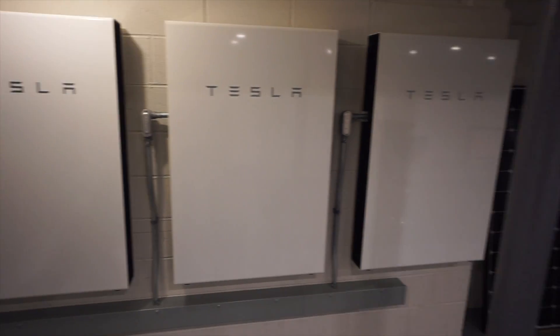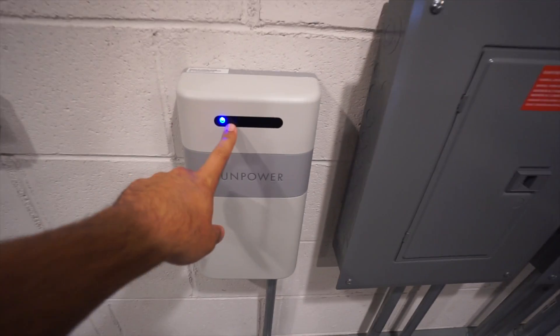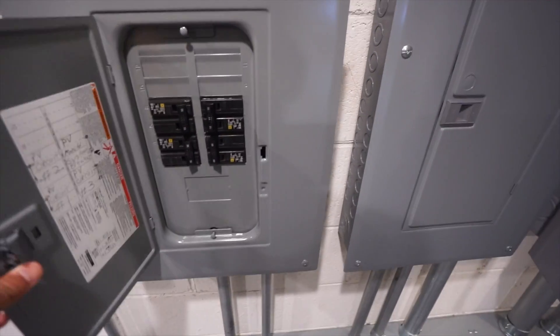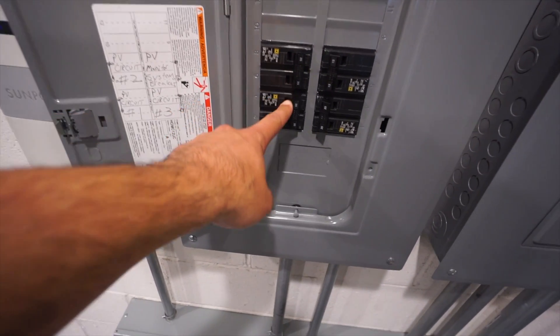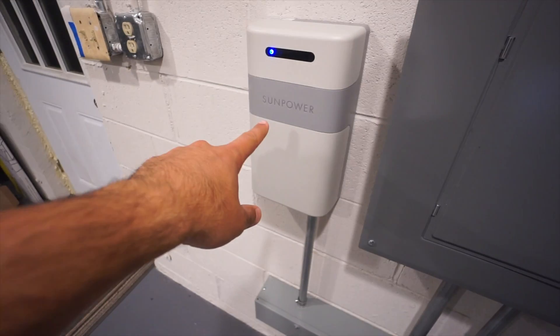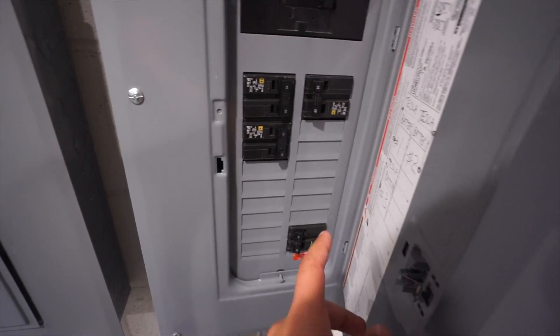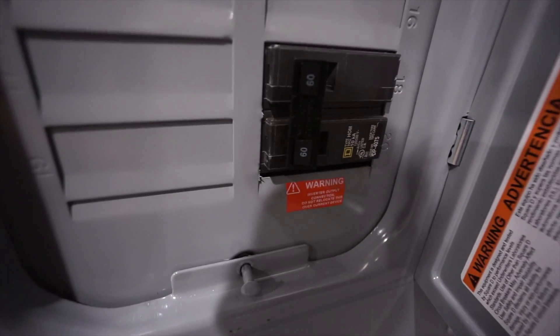For those of you who haven't seen it, these are the three Tesla Powerwalls. On this side is our monitoring unit for the SunPower system — the PV Supervisor — and this is our combiner box for the solar system. We have a 20-amp two-pole breaker for one string of panels, another 20-amp breaker for a second string, and a 15-amp breaker that powers our monitoring. In this panel we have our three Tesla Powerwalls, each on a 30-amp breaker, and then our solar breaker at the bottom on a 60-amp breaker.